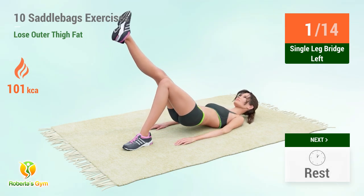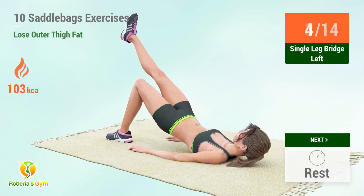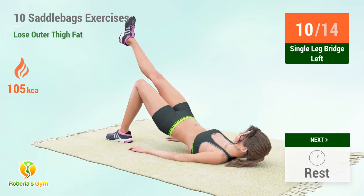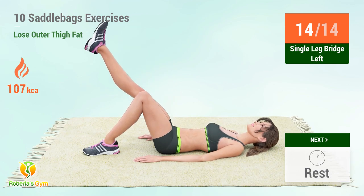1, 2, 3, 4, 5, 6, 7, 8, 9, 10, 12, 14. Rest time. 1, 2, 3, 4, 5, 6, 7, 8, 9, 10, 11, 12, 13, 14. Rest time.